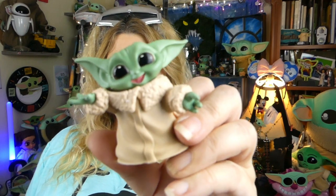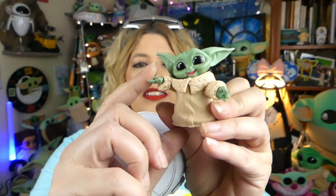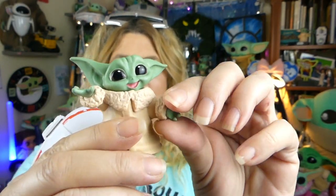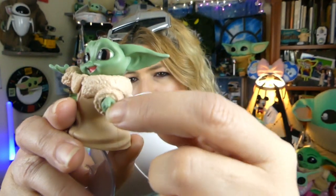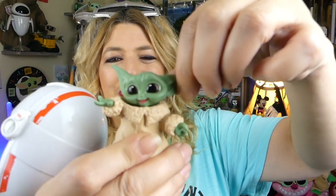Hello little Grogu — he looks so happy to be here. His arms do not move; they are stuck in that position. But his hand is kind of up so that he can hold some of the accessories, and this hand has where you can put the cookie in it. One thing I noticed pulling it out of the package — it does something I don't think any of the other bounty collections do. I checked a couple of them, and none of them do this: his head turns! So that's really super cute.